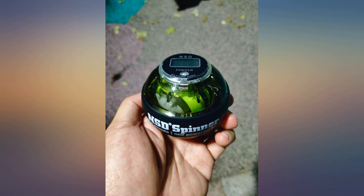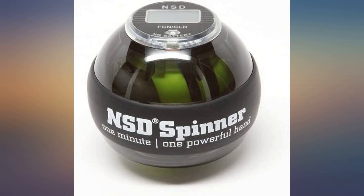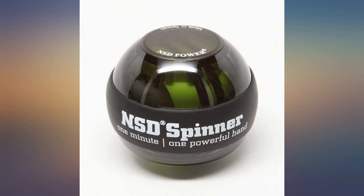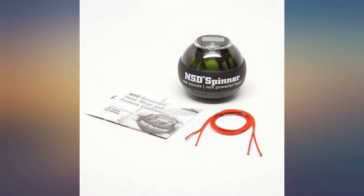Suggested design improvement: the display screen insert should be more concave because it tends to dig into your hand. It's a minor inconvenience, but enough to take off one star. The gyro is fun to use and you will experience rapid increases in strength and definition.